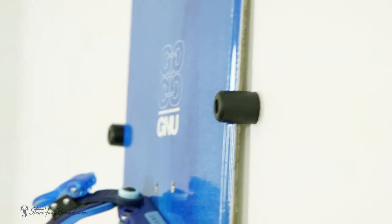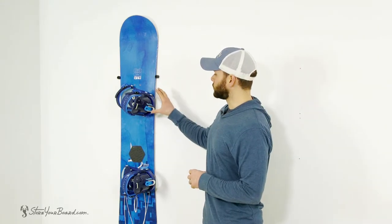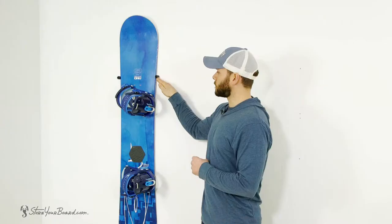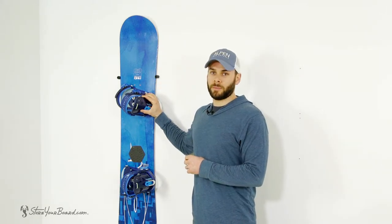Hey guys, this is Mark with Store Your Board, and this is our cinch floating snowboard wall mount. This is a very quick, easy way to get your boards up on the wall for a nice display. The mount can be used with or without your bindings and consists of two rubber bumpers on either side of your board to protect the edges, as well as provide a nice snug grip while it's up on the wall.